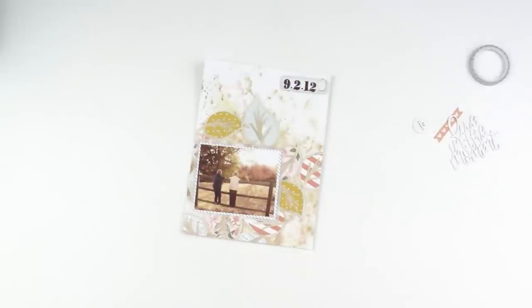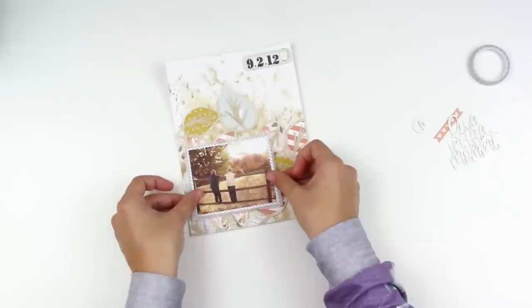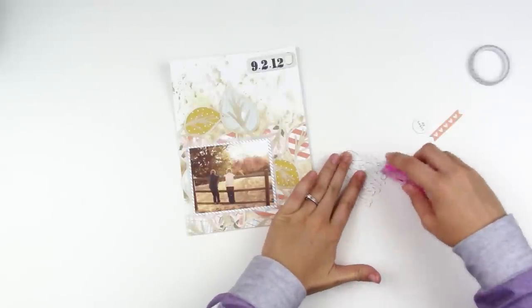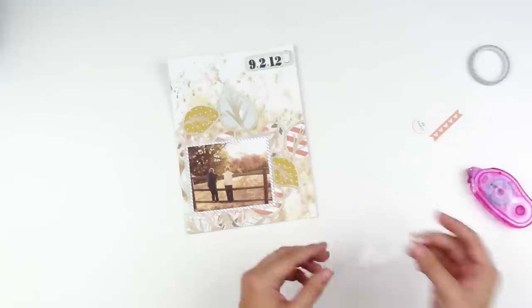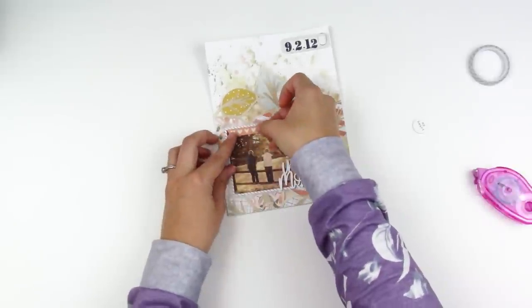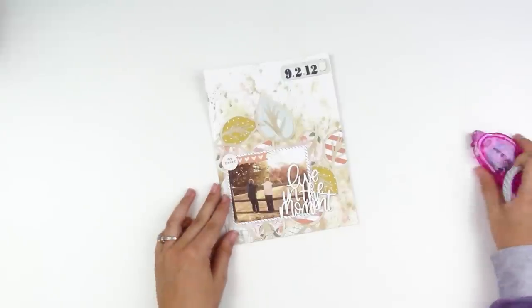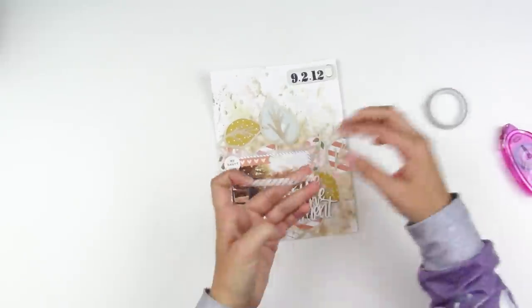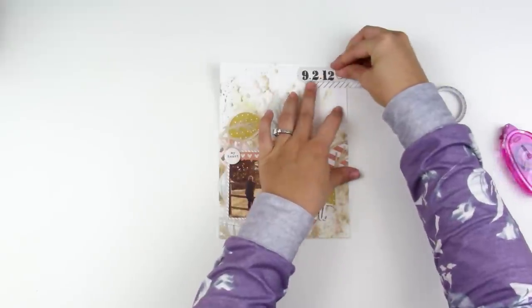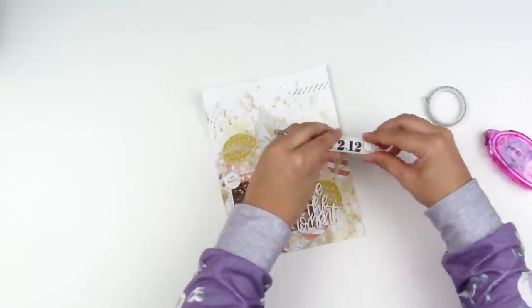I'm going ahead and adding some detail to the tag up there. My boys were five years old at this point — I cannot believe how long ago that was, they were so cute and so small. My dad no longer lives in that house and I'm so bummed because it had the most beautiful backyard where we did several family photo sessions. You can see that white sentiment pops off the background much better now. I ended up going in with a gel pen to add small details rather than fussy paper cutting. I also add the washi tape from the Amber kit behind the label so it doesn't look like it's floating — and it pulls in the black-and-white stripe from the paper behind the photo.